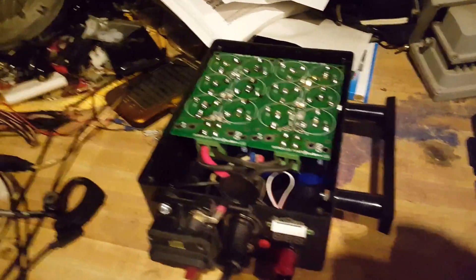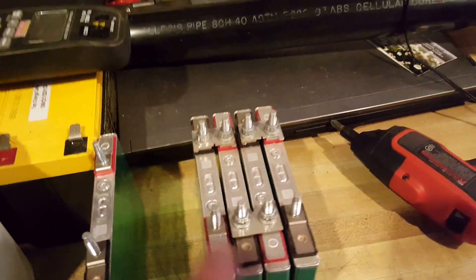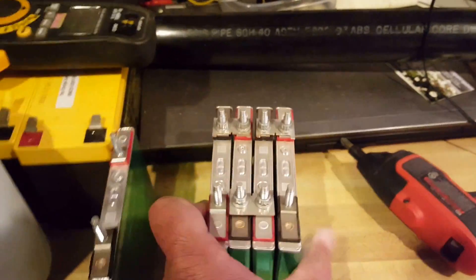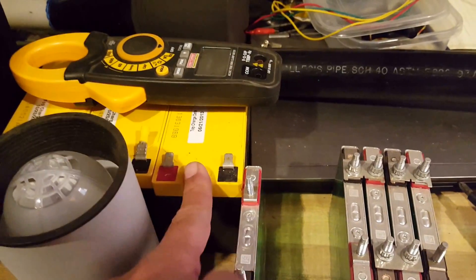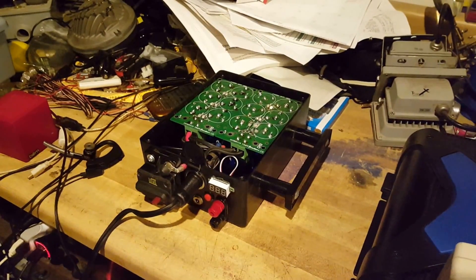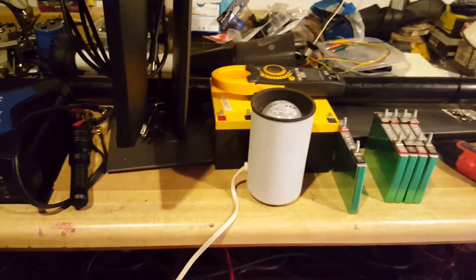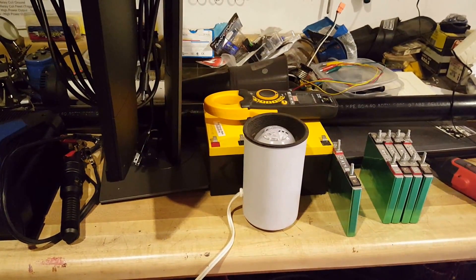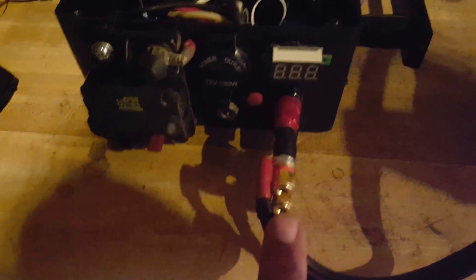I'm looking for a bigger box to house these in, and use one of these lithium-ion batteries that I put together from the Ford Fusion battery, or one of these batteries, to give it a longer time of running. So let me connect the 1200-watt inverter and run the light and see how long it will last. I've got the output cables from the power pack connected to the inverter.